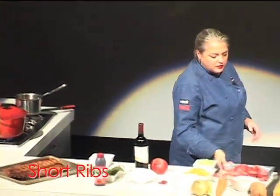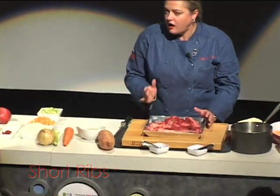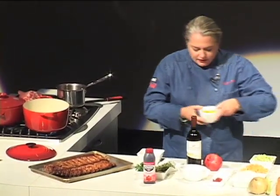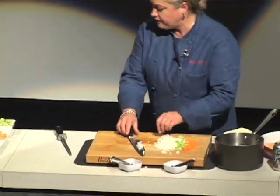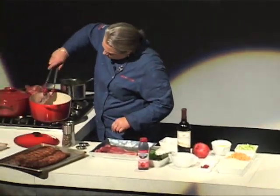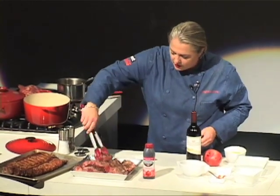We have short ribs — this is beef, so these are beef short ribs, and these are actually off the bone. I am going to heat up in my Dutch oven just a little bit of oil. I've got my mirepoix. So nice and brown, the bouquet garni, and then we're going to return our meat.